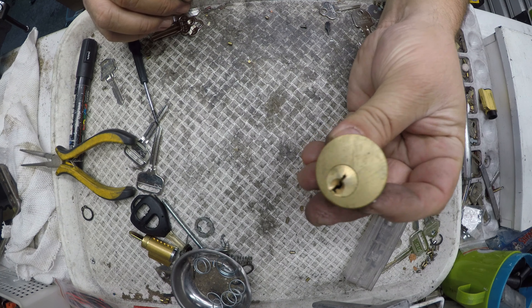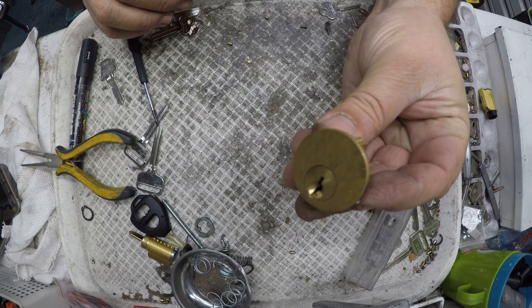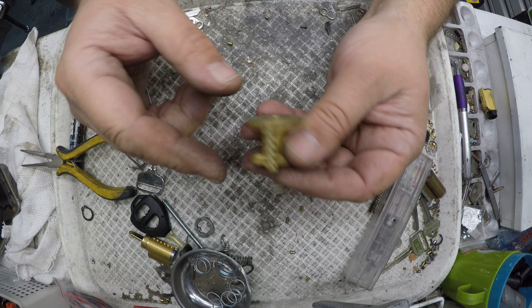Welcome to another video from Dr. Locke. In this video we're going to make keys to a 201 cylinder — just a nasty Chinese-type cylinder, nothing special. We've got no keys, so we're going to make a key and keep the same combination.